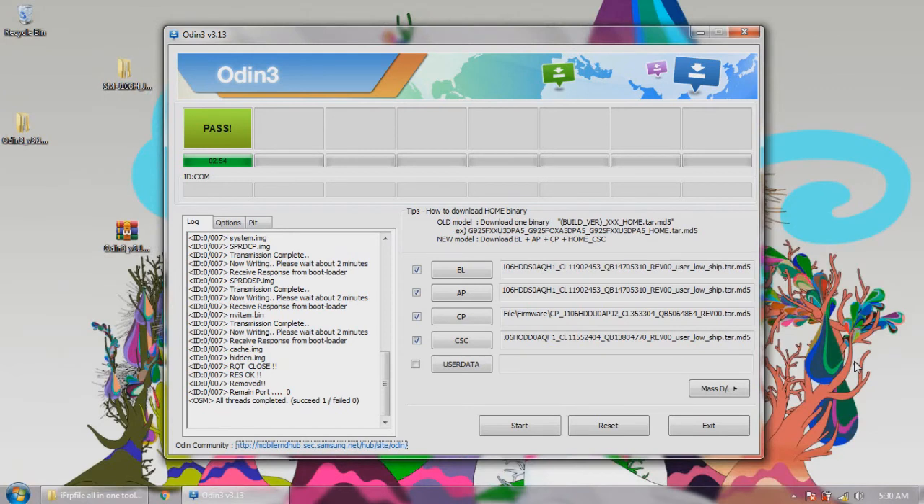There you go — the phone is done flashing. It says here that it took 2 minutes and 54 seconds to finish flashing. You can now exit. We managed to flash the Samsung J1 Mini Prime successfully.